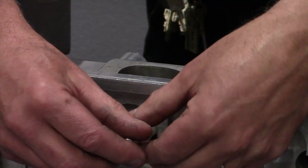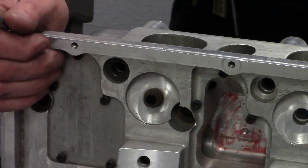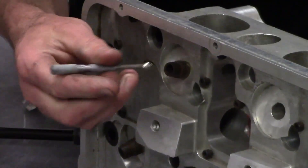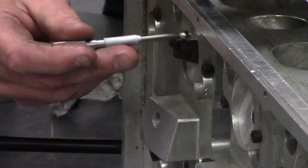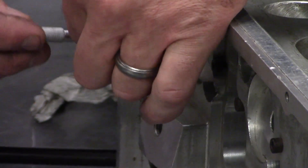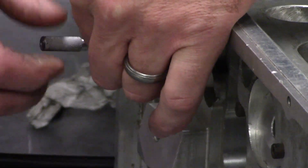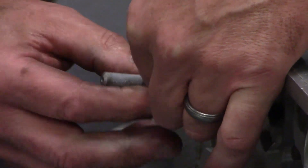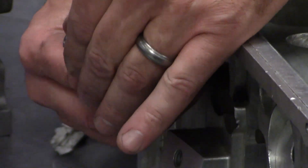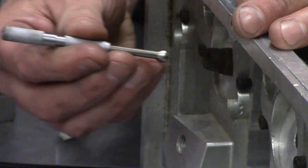We're going to put that right inside the valve guide and just expand this gauge out until it gets snug in there. You don't want to over-tighten this — just expand it out until it just gets a little bit snug, and then pull it out.